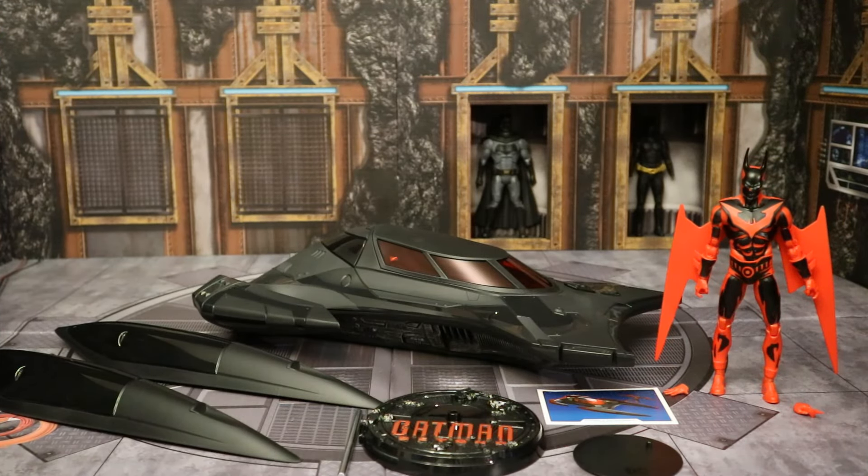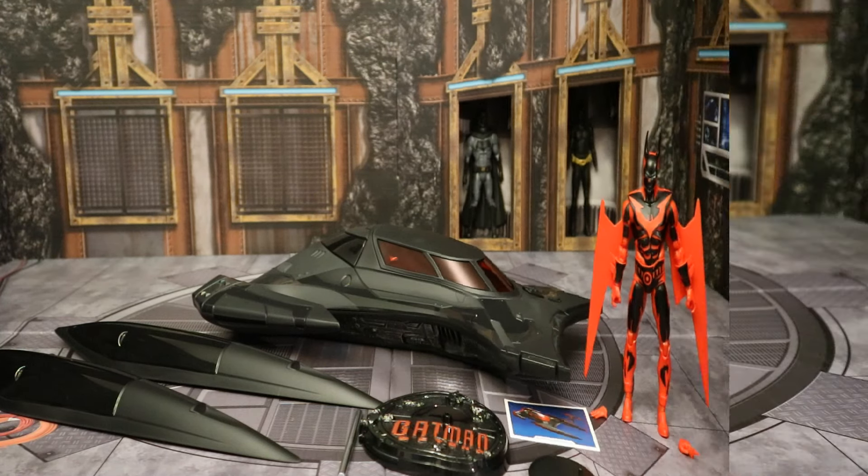Now we have this vehicle and figure out of the package. Here they are with all their accessories laid out. We have some pieces that need to be attached to the Batmobile. We have a display stand, collector's card, and then we have a couple of alternate hands for the figure. In this video we're going to take a look at both the figure and the vehicle. We'll check out the accessories, action features, measurements, all that stuff. And we'll compare them with a bunch of other vehicles and action figures.